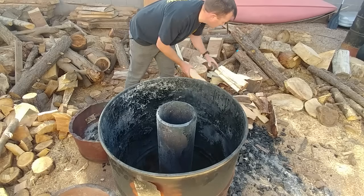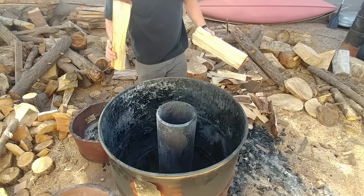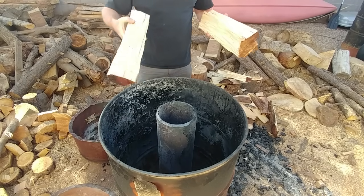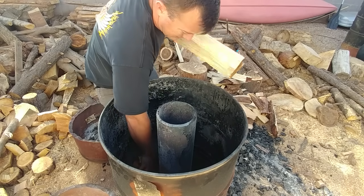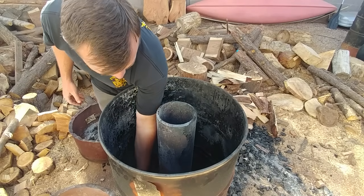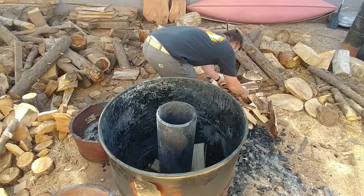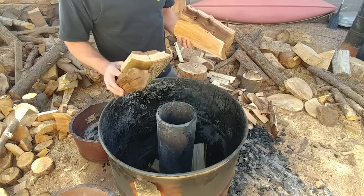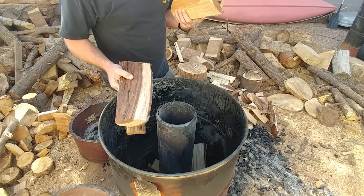Have you ever wondered how to make charcoal? A bag is what, 10-20 bucks for a 40 pound bag? Well, stick with me, I'll show you how I make some charcoal. We fill this all up with similar wood — this is like a blonde mesquite, this is some shoestring acacia which is still a little green, but...